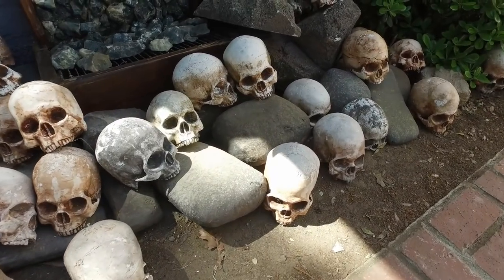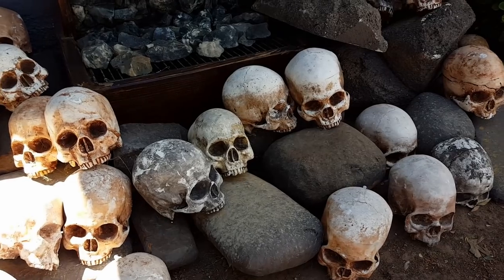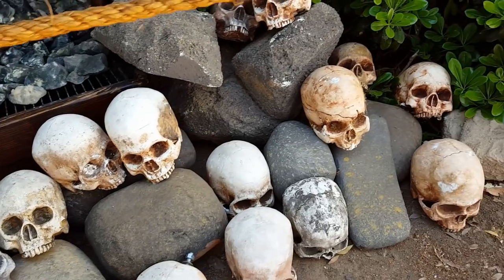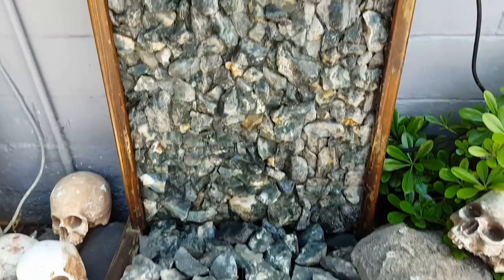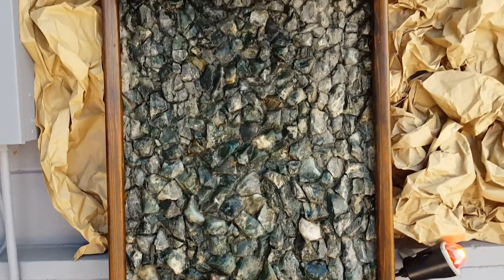We cast all these plaster skulls you see here using a two-piece mold we made. All the rocks you see here are just pieces of foam we sculpted and then hard-coated using a tile mortar mix. To get the element of running water I use this rock water fountain we have.